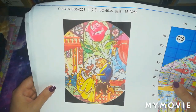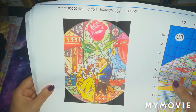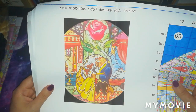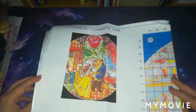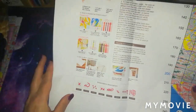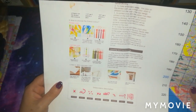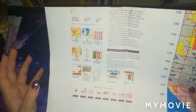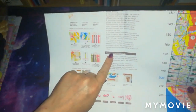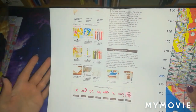This is going to be on 11 count and it is 50 by 65 centimeters, which is 191 by 256 stitches, so it's a fairly big one. At the back we've got our instructions — it's all on one piece of shiny paper. You've got your standard instructions for cross stitch whether you're new or just touching up, and you've also got cleaning and maintenance information.